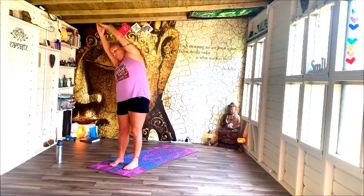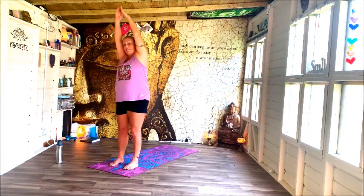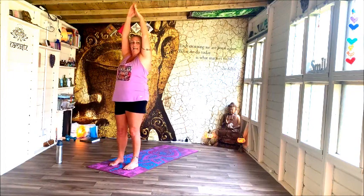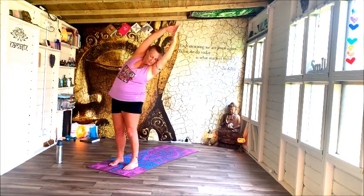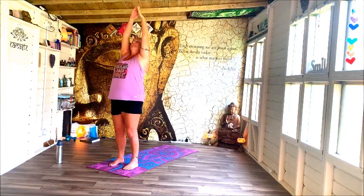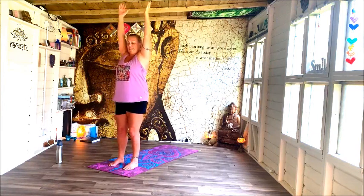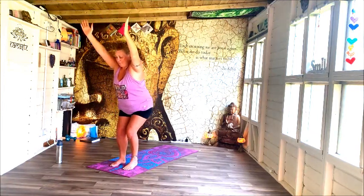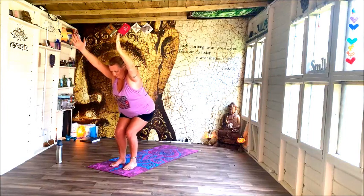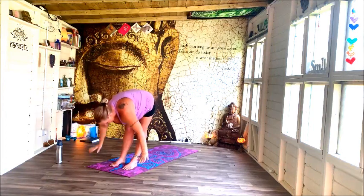Lift up, reach up — lean to the left, and centre. Lean to the right, and centre. Lean back, and come through centre, release the hands, sit down — chair pose. Fold forwards over those legs, lift up halfway, and release.